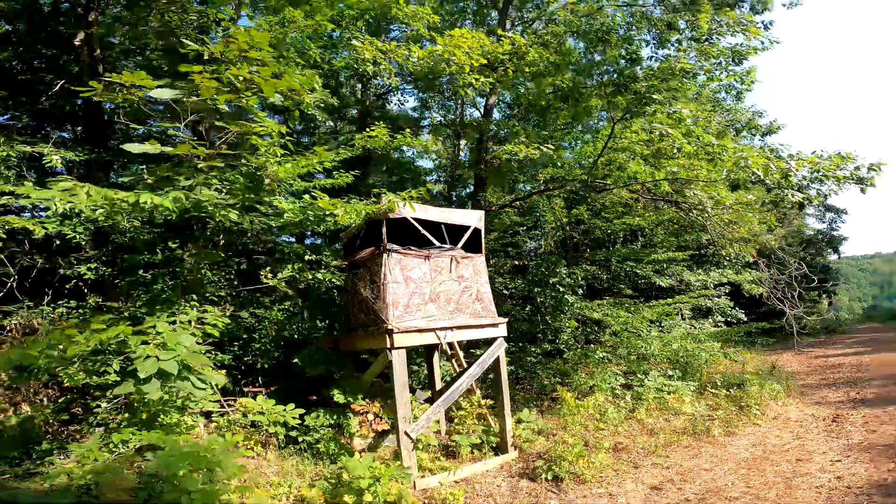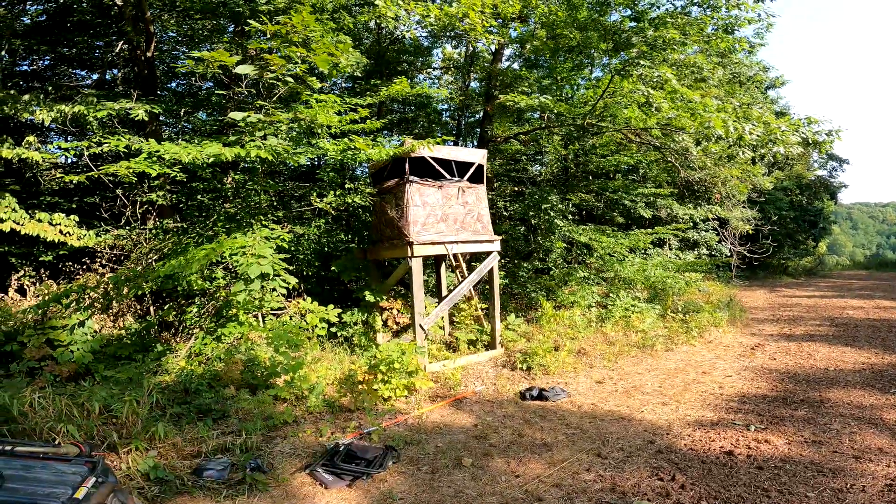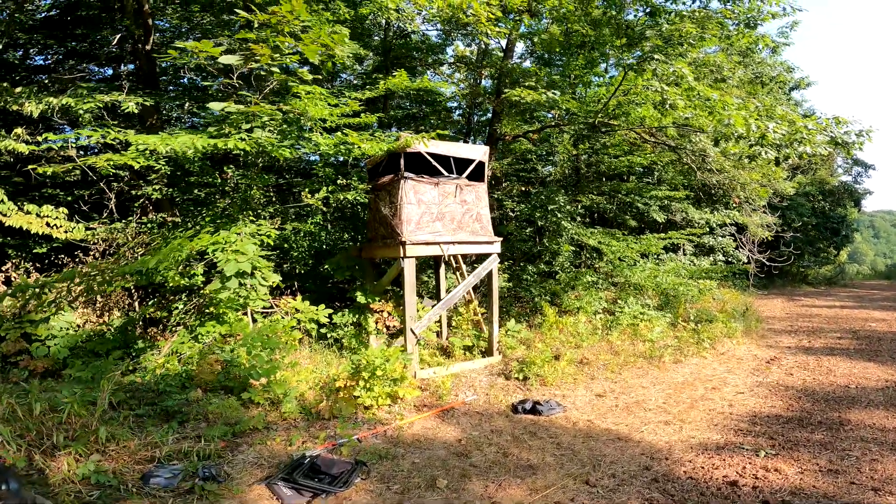Got the blind up. We're going to go ahead and snip some branches off so we can get all this blocked in — get it set in there real nice where you can't see it.